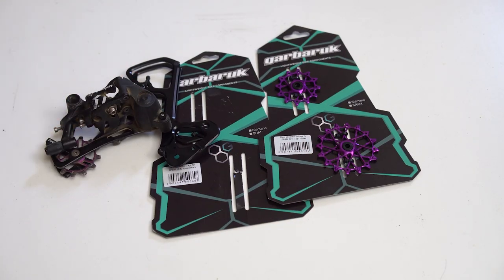Welcome to this episode of Locked In. In this episode, I'm going to do my full review and is it worth it for the Garbaruk extended derailleur cage and jockey wheel upgrade. Is this $132 derailleur cage really worth it for your SRAM, Shimano, or whatever else rear derailleur?